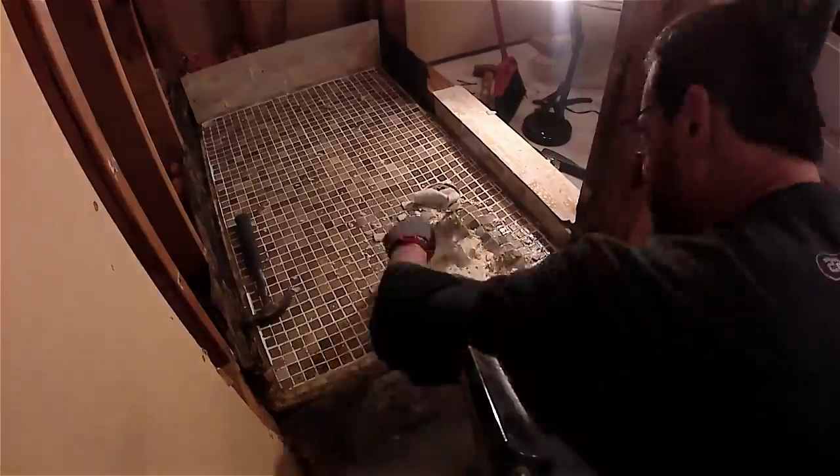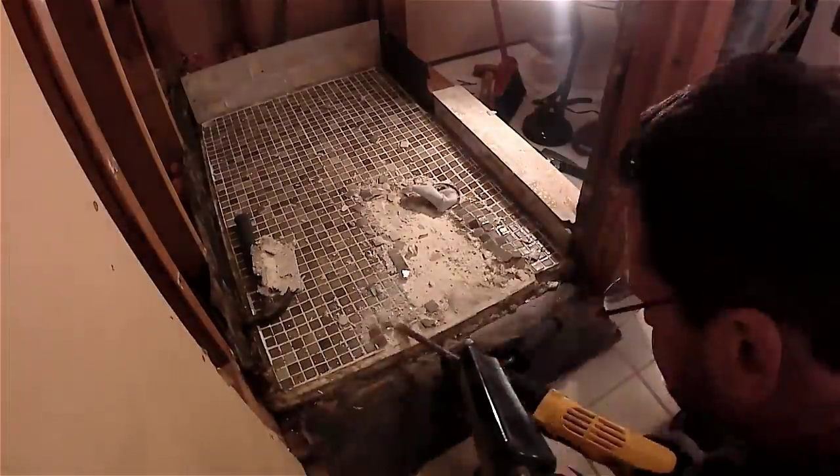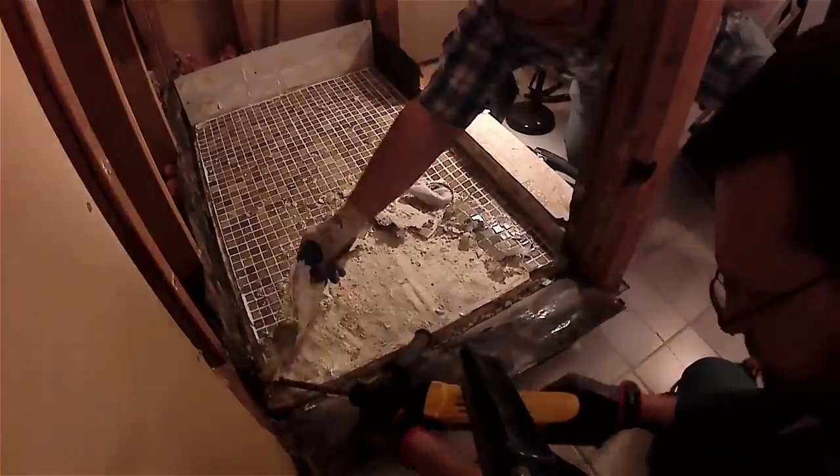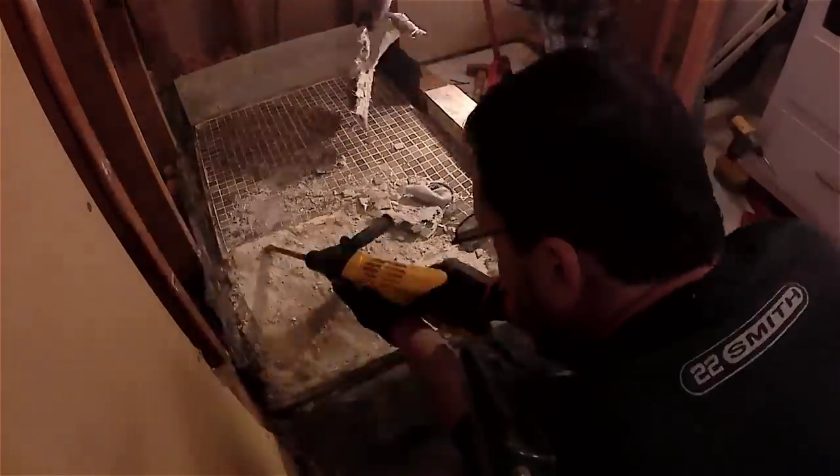Now we're going to scrape up the floor tile. I'm using a rotary hammer here — you want to be very careful when you're using this on the floor not to damage the concrete underneath the tile. Just work it all out.